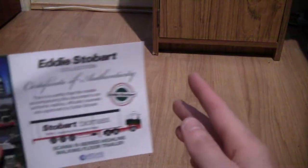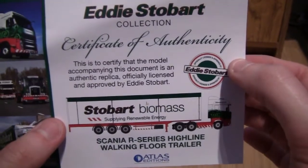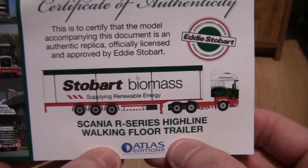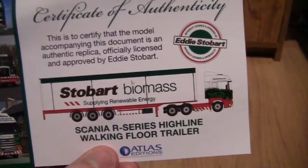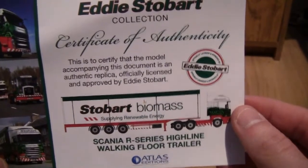Hey everyone and welcome to another Class 66 Rocks Snowbark review. In this review I'm taking a look at a very — I'm going to say amazing, but I think it's absolutely awesome — this truck, and you'll see why in just a minute. Let's start off with the Certificate of Authenticity. The model is an authentic replica, officially licensed and approved by Eddie Stobart, part of the Atlas Editions collection, made by Oxford Diecast. It is a Scania R Series Highline walking floor trailer in Stobart Biomass livery, which makes it so amazing.